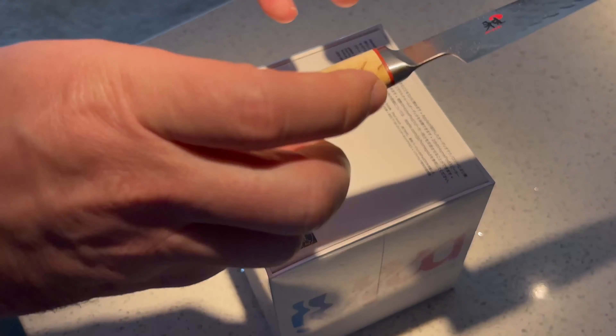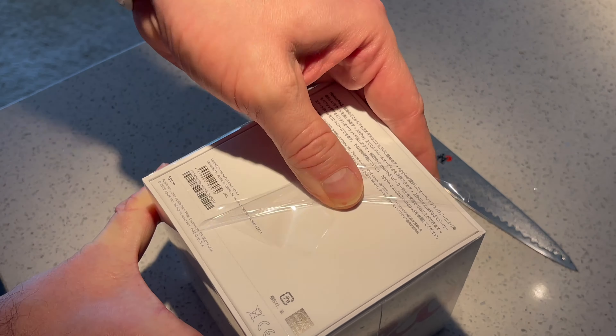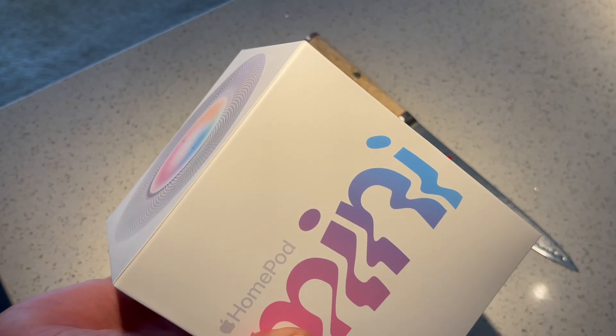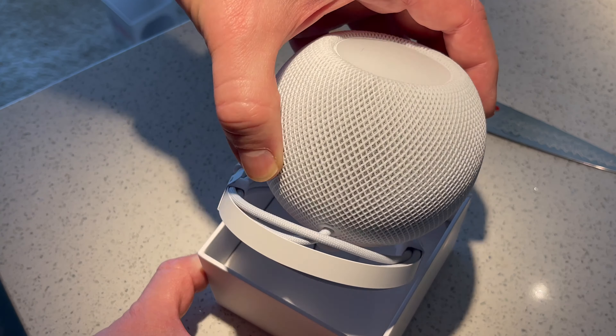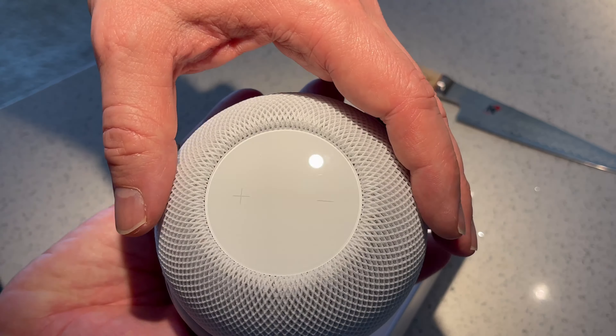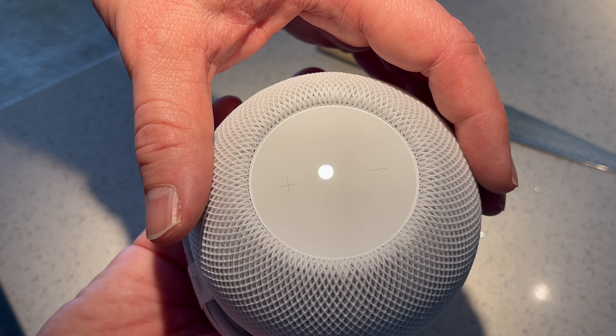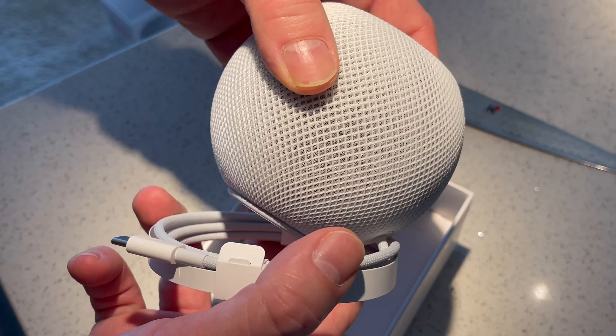Hey guys, welcome back to the channel. Today we are taking a look at the HomePod Mini. Almost three years ago the original HomePod was released, but it was breaking the bank and didn't fit into the budget of many people. Now in 2020, we can get something really similar doing for a hundred bucks — quite exactly what we were expecting before the original HomePod was released.